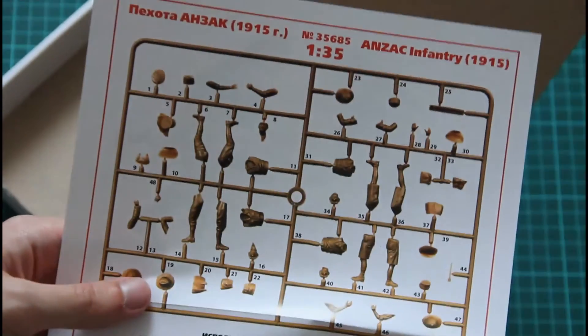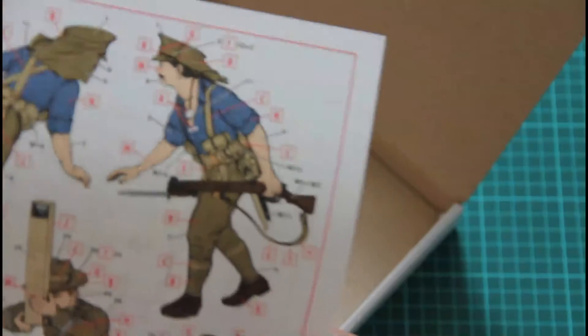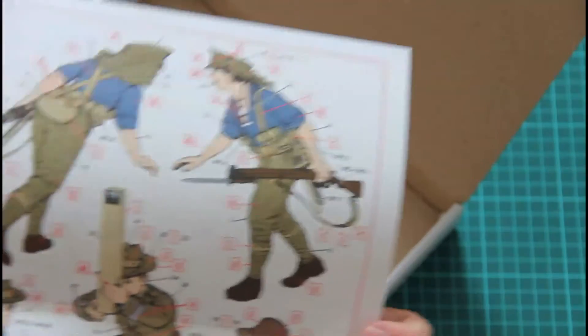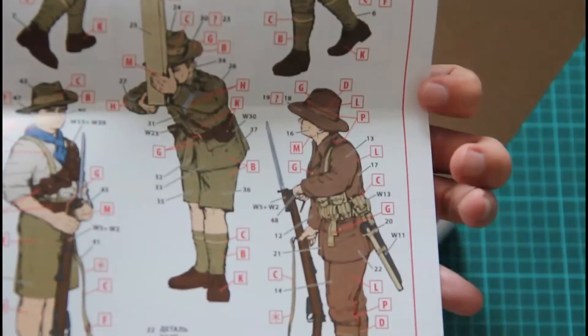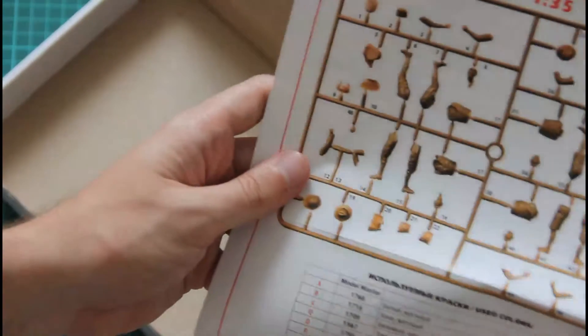Next we have the assembly manual. There is no decal sheet inside, but here you can see the assembly manual — it's printed in color. We have a nice parts map and also a color chart. On the other side there is an assembly guide together with a painting manual for all the figurines included in this kit. Very nice.